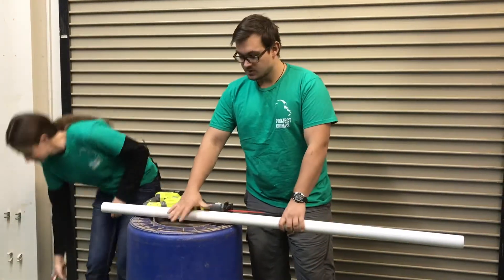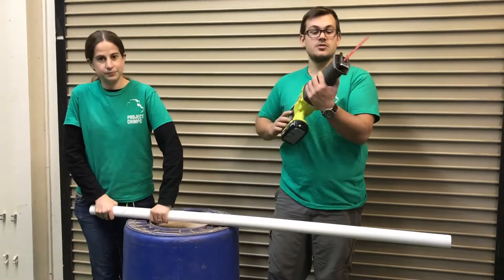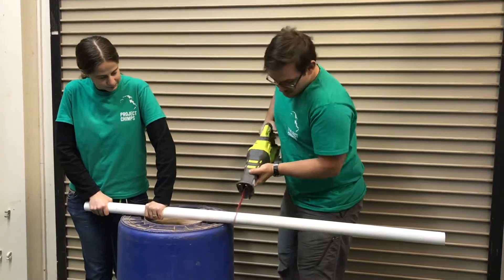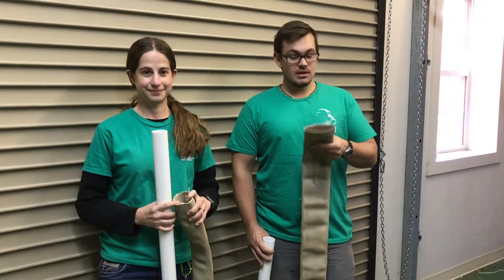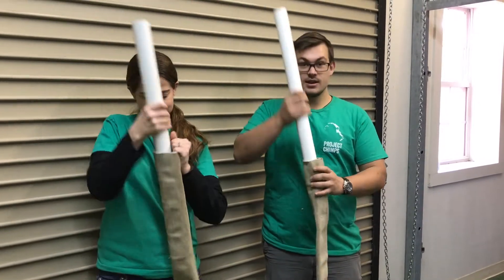Jill is going to hold on to this. We're going to use an old barrel as a workbench and I'm going to cut it with the saw using a wood or metal blade. As long as the fire hose does not have the rubber lining inside, the PVC should slide right in.